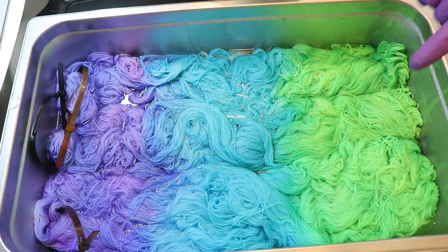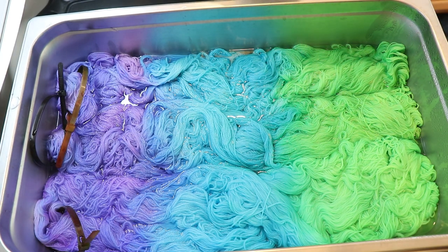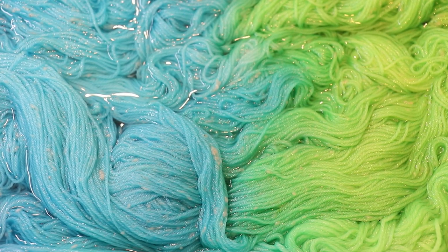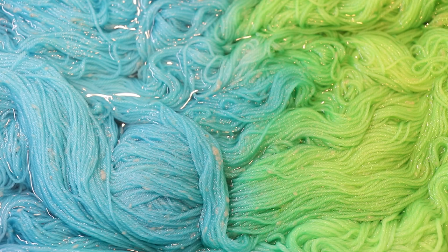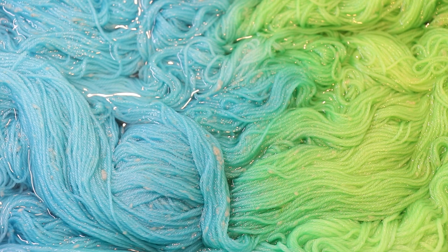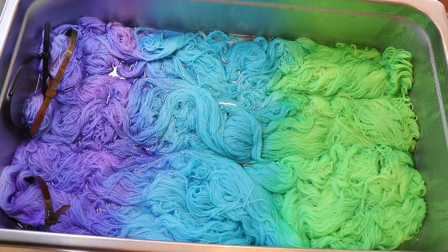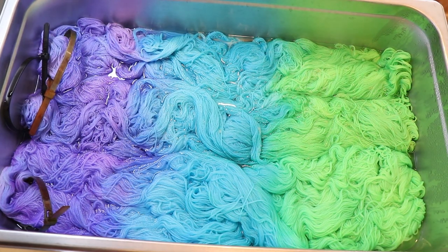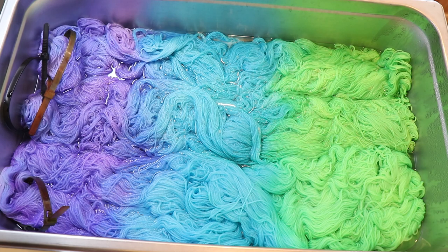Now we do see some of the white neps. Let me zoom in — you can sort of see them around here. But they should have a bit more contrast once we've washed the yarn and it's dry. Since the colors aren't that deep, who knows — we may not end up with very much contrast at all. Color wise, the yarn with the white neps and the Stroll look incredibly similar right now, but again that may change once we've washed and dried the yarn. We will have to see, but I do want to let the yarn cool completely before we wash it.